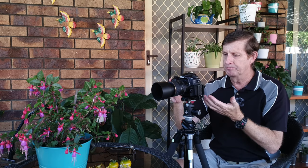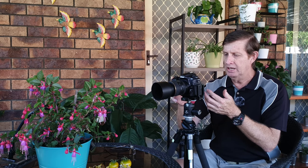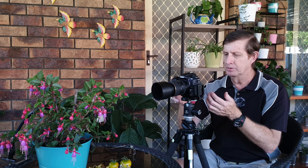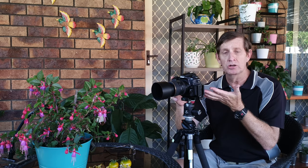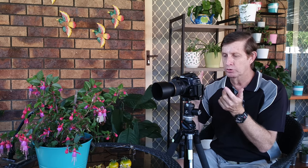First we go into the menu, choose image quality and set JPEG fine, then choose image size and select the largest size possible. Then we go down to — for Nikons it's called picture controls. A lot of people don't realize that in picture controls you can actually control what your photo is going to look like. If you're shooting in RAW, the picture control only gives you an idea of the JPEG preview on the LCD; your raw file will be fairly flat. The options are: standard, neutral, vivid, monochrome, portrait, landscape, and flat.